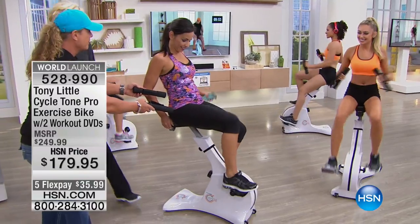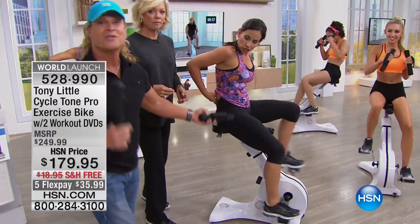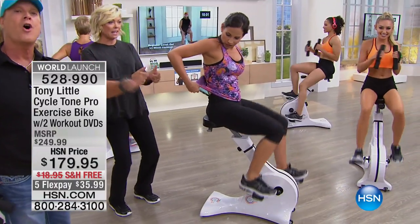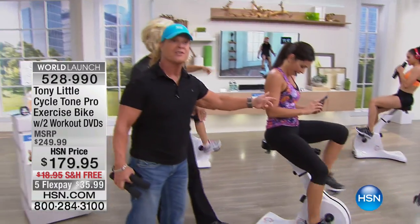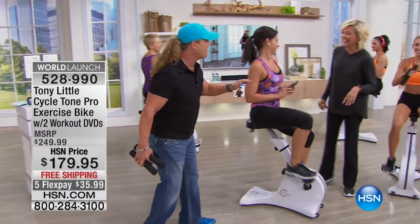She's so comfortable she wants to get right back on. She put her phone away — you know what she was doing? She was texting, biking and texting, just like every person at home using this bike is going to do. Telling her husband what to do. That's so valuable when you're on your bike getting your buttocks in shape.